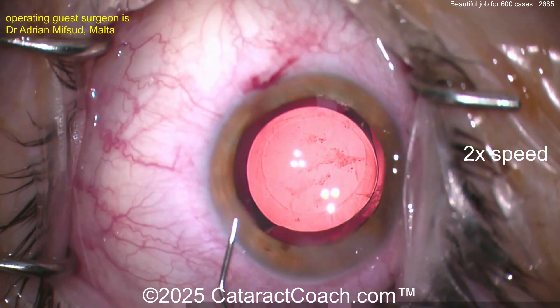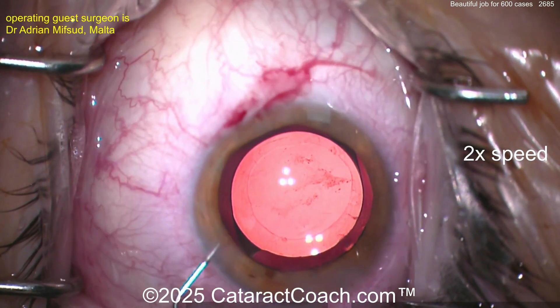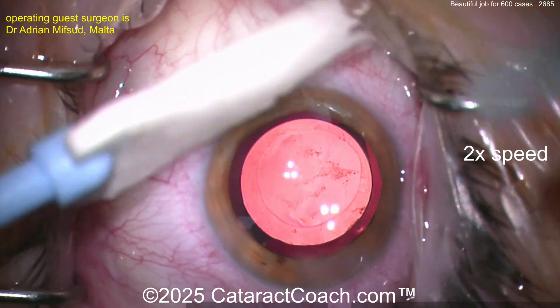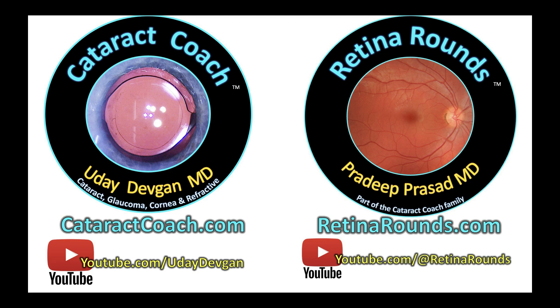Look at that — it looks great. Be sure to check all the incisions at the end and make sure they're watertight and the patient's going to be pretty happy. Leave a comment below — what do you think for case 600? I think it's pretty darn good. K1000 is going to be even better. Keep up the good work. Thank you for watching — leave your comments below, let's all learn together. Remember, check out Retina Rounds, our sister channel — it's so amazing.